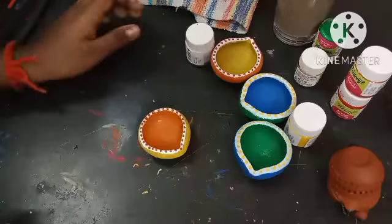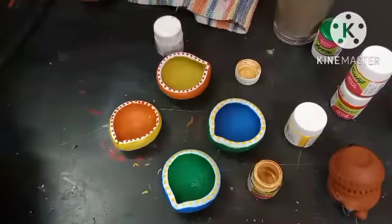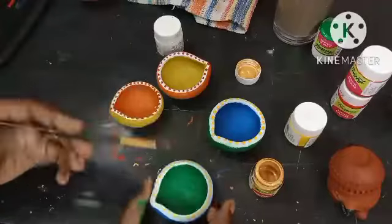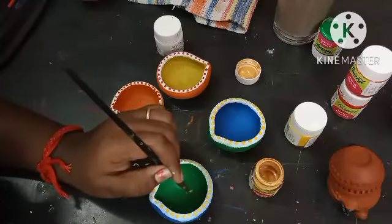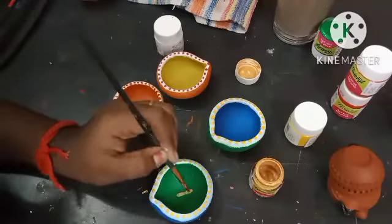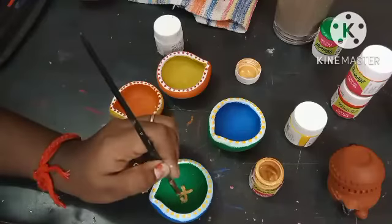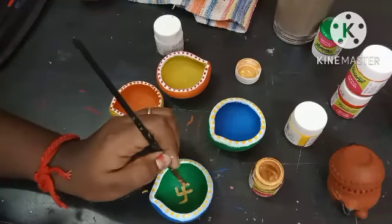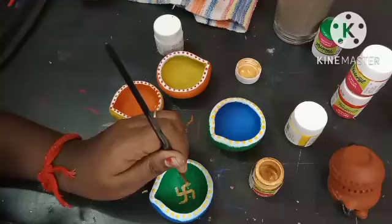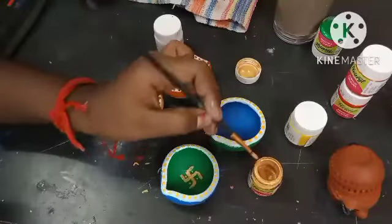Everything will be done. I will paint the face as it is. It is very tough but we will try face to face. I'll put the golden color on the swastik. The yellow color is not clear, so I'll put the red color on the spot. The golden color is very satisfying.